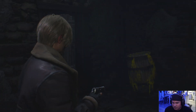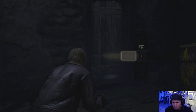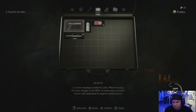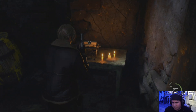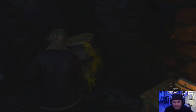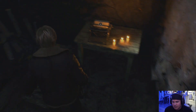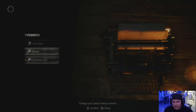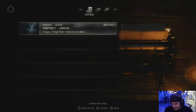How do I turn on the flashlight? It's probably automatic. Gunpowder — okay. I know there are little typewriters to save the game. Save the damn game. All right, we're going to leave it right here, guys.